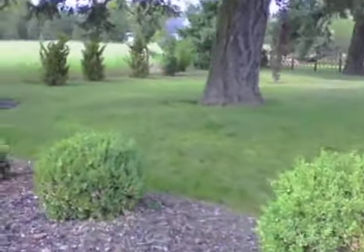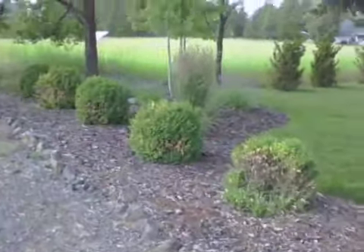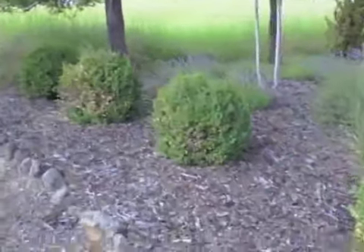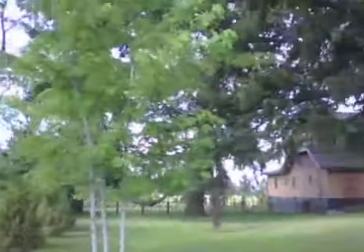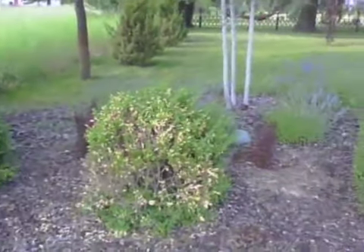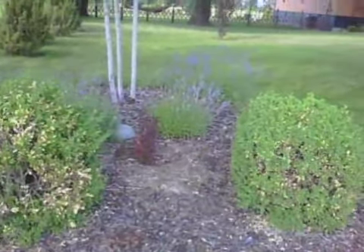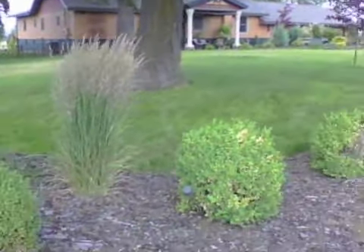Nice boxwood. Let's see my orientation here. Got a nice clump maple, nice row of boxwood with lavender, upright barberry, Karl Foerster feather reed grass.